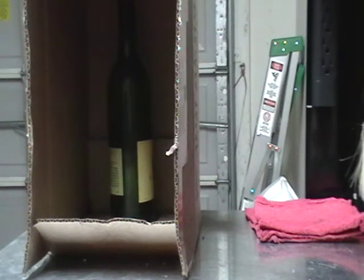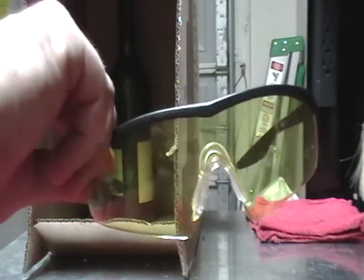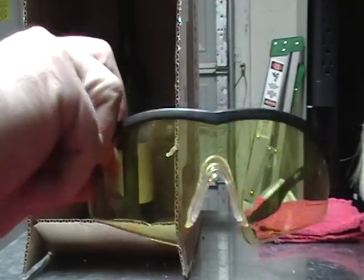Shooting a solid thick glass wine bottle at about 10 feet with my upgraded TM VSR 10. It was asked — I don't really recommend it, but going to try for it anyway. Definitely recommended to wear safety glasses at all times if trying something like this.